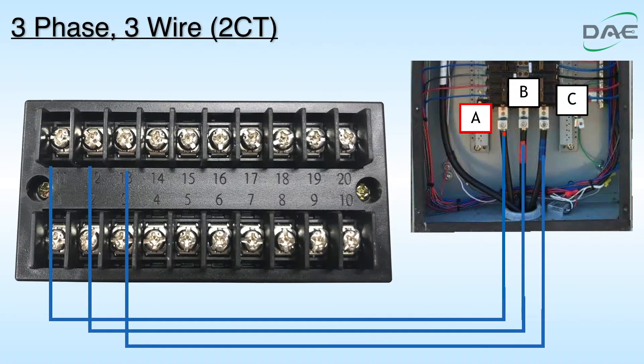Step 1. Connect A of the electric panel to the VA terminal of the meter. Connect B to VB. Connect C to VC. Connect VB to VN.